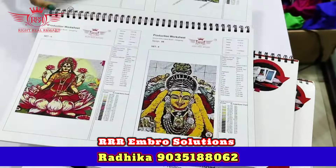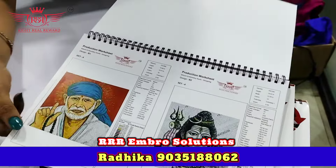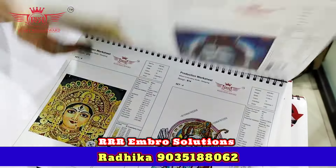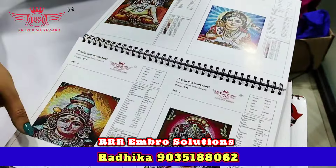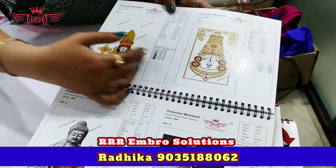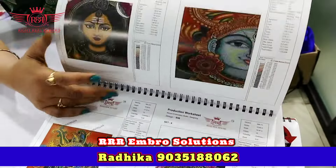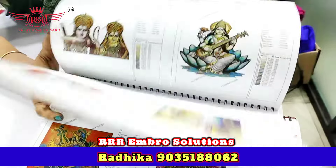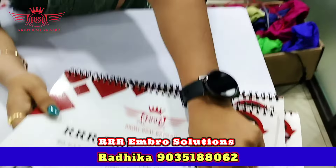This is Set 4. This features Radha Krishna, Sai Baba, Rama, Shiva, Ambavari, Duttidu, Swami, Kami, and Rani.